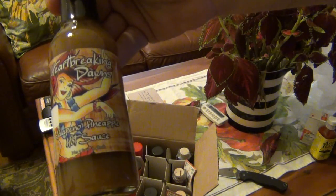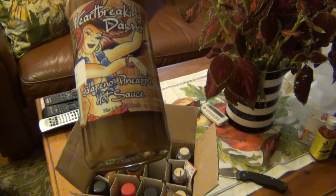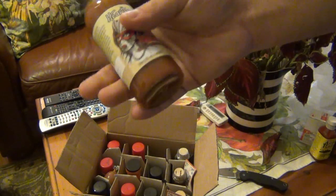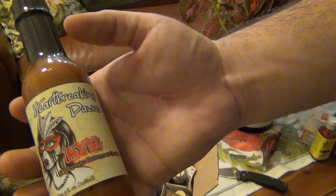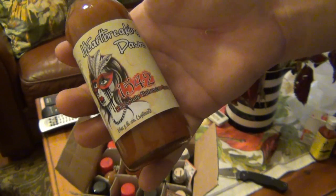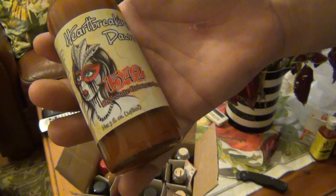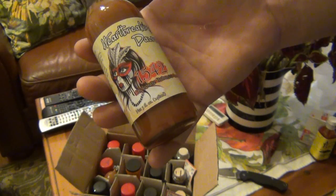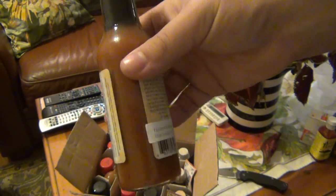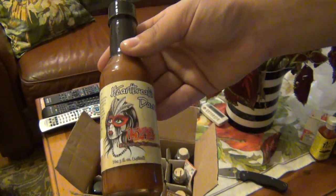Heartbreaking Dawn's — a sauce I've heard of but never tried. This is their jalapeno pineapple, which sounds awesome — really good mix. We'll see if it tastes any good. Also another Heartbreaking Dawn's — this is the 1542, chocolate habanero sauce. You guys know I love chocolate habaneros from my Black Mamba obsession — that's one of my favorite hot sauces. Chocolate habaneros are really up there in heat and have a delicious flavor. So here's another chocolate habanero hot sauce — we'll see if this is any good.